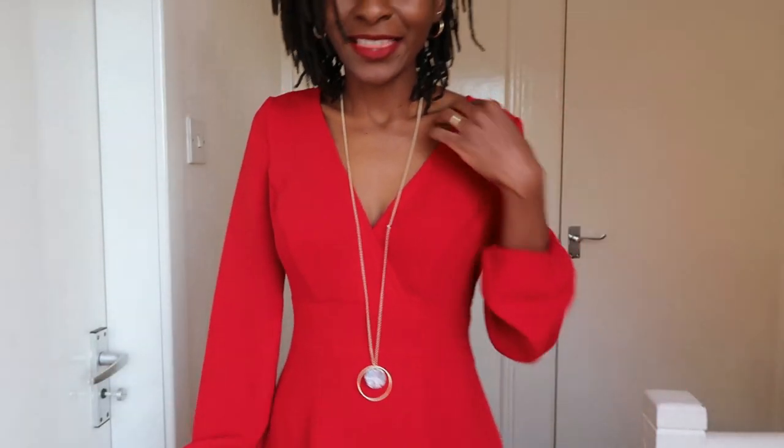The neckline on Version B doesn't show quite as much. I went midway — I went with the plunge but I don't want to show too much, having breastfed two children. I don't want the dress to not look right. This dress also comes in sizes 34 to 46.